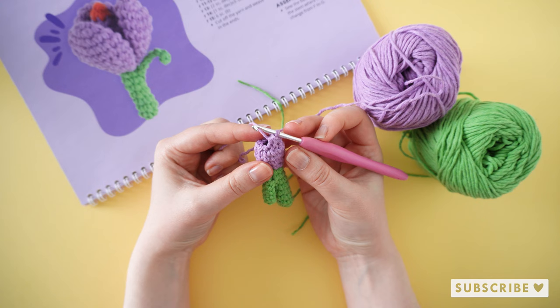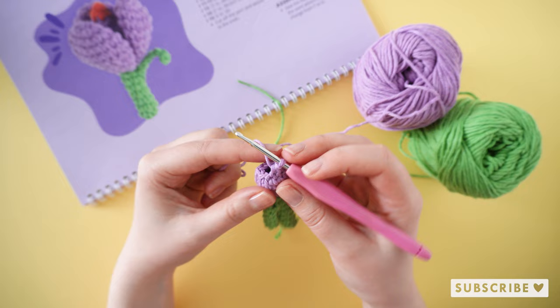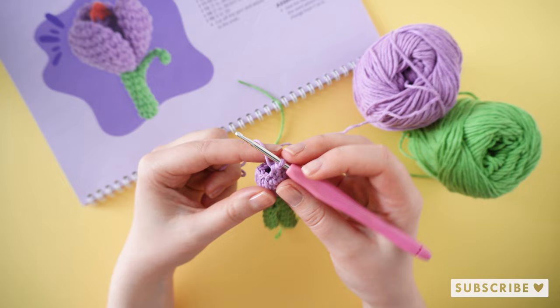On the next round, which is round 14, we are going to crochet one single crochet and one decrease until we have six single crochets left.